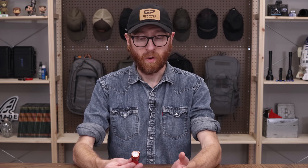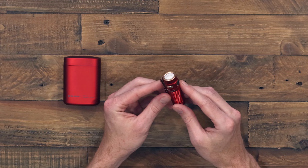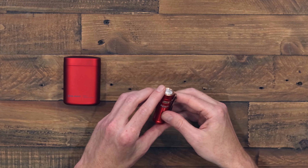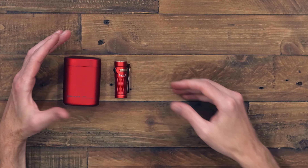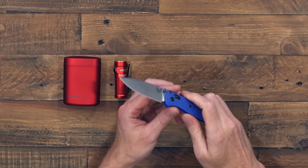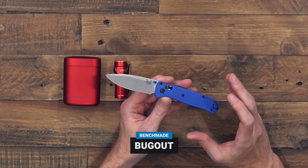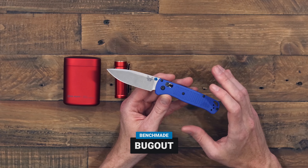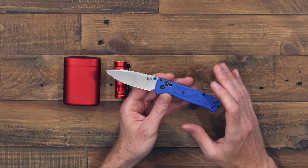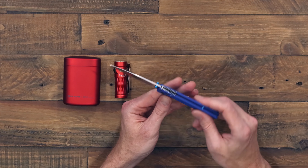Starting out, we have the Olight Baton 3 in the Premium Edition. The Premium Edition pairs the Baton 3 with an independent power charging case. You open the top of the case, you've got the light inside, a bunch of charging cycles with the independent power station, and it can also charge other USB compatible devices. The Baton 3 is a nice compact yet powerful EDC flashlight, great as a standalone, and also available independently of the charging dock.